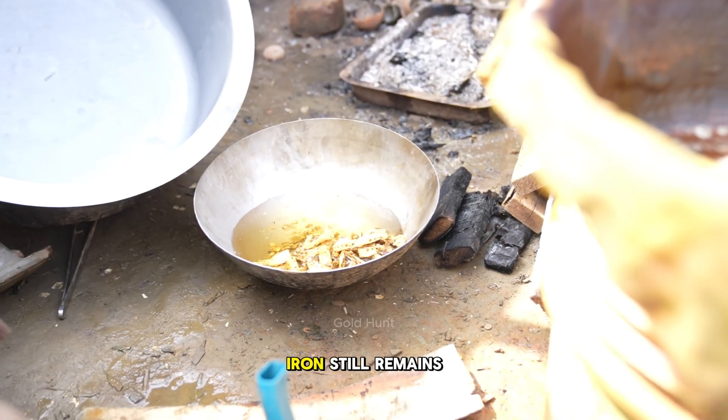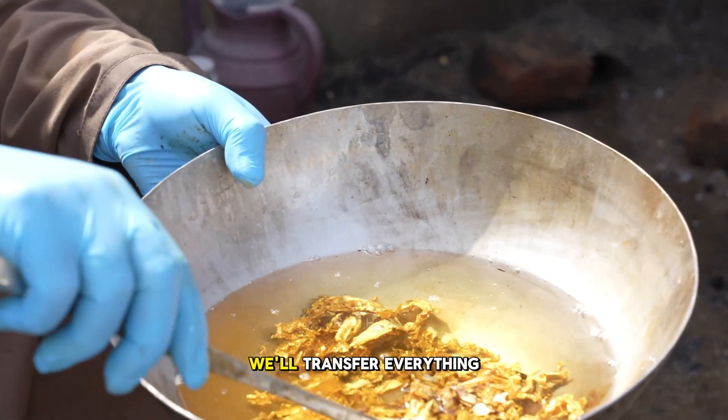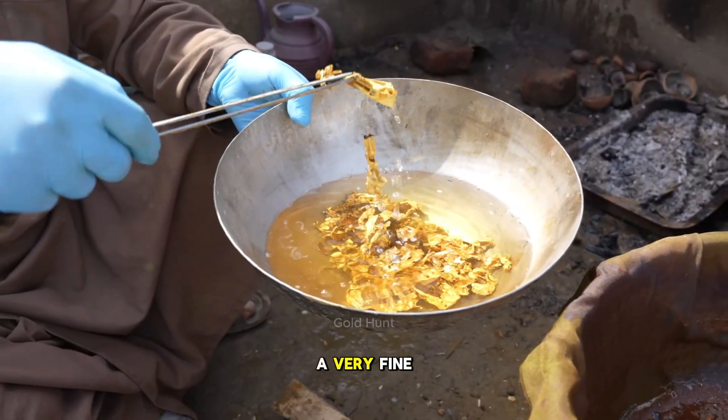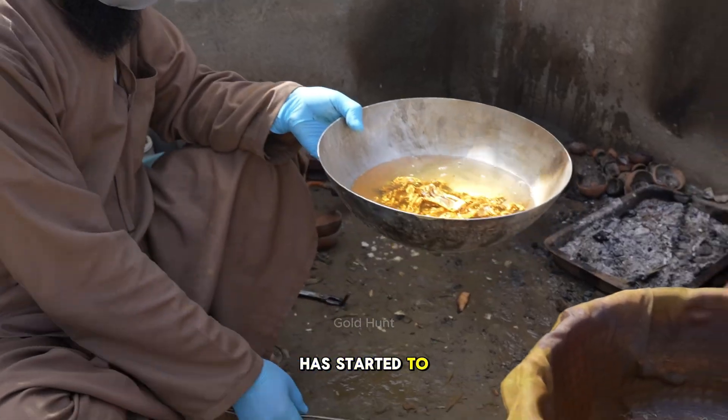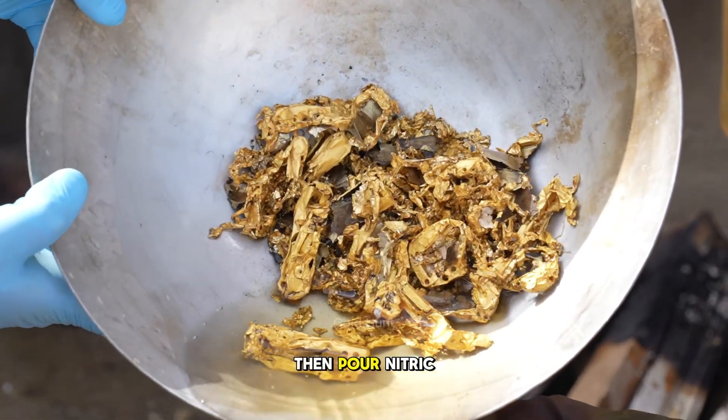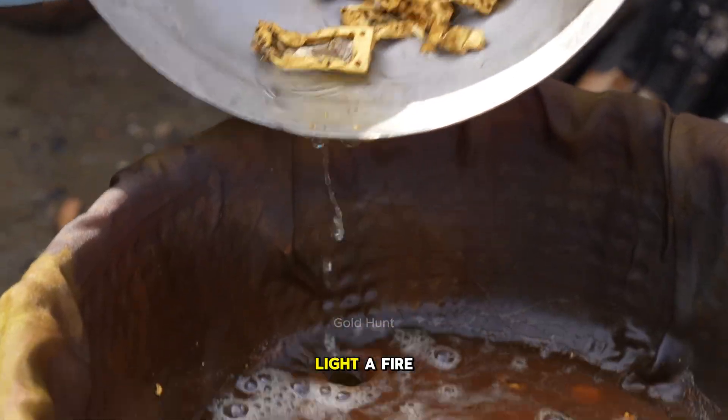Though a little iron still remains. So now, we'll transfer everything into a smaller container. As you can see, a very fine layer of gold has started to appear — a lot of it, actually. We'll wash it thoroughly, then pour nitric acid again and light a fire underneath.